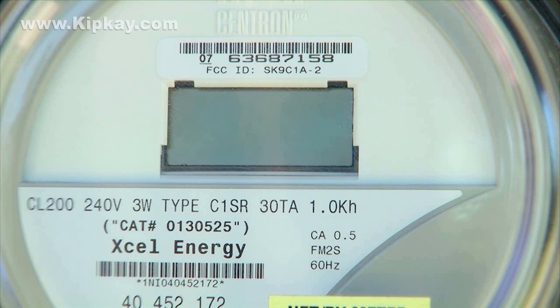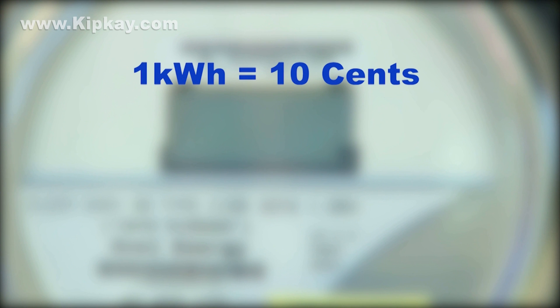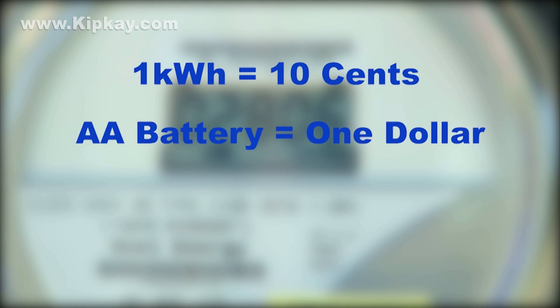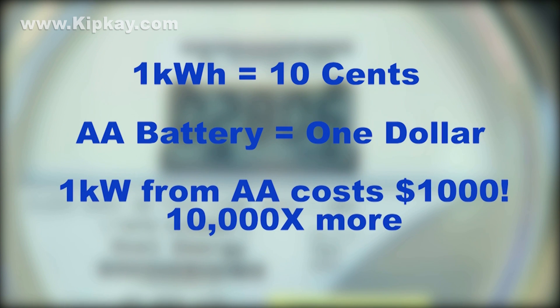How expensive? Let's do some quick math. Typically in the USA, a kilowatt hour of energy from the outlet costs around 10 cents. A typical AA battery has about one watt hour and costs around a dollar. That means one kilowatt of energy from a AA battery costs about a thousand dollars — the energy from a battery costs ten thousand times more than energy from the outlet. So if you can use power from an outlet, do it.